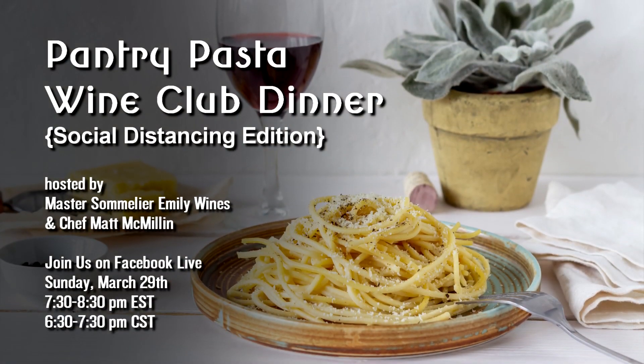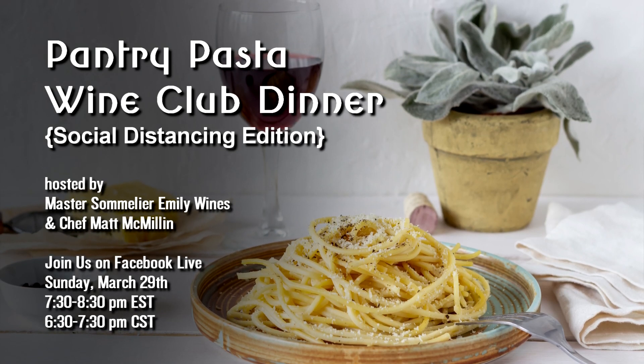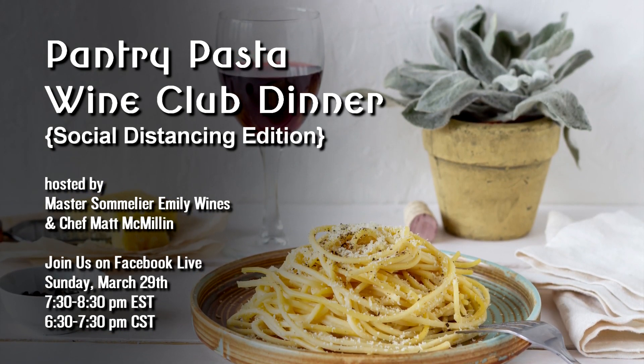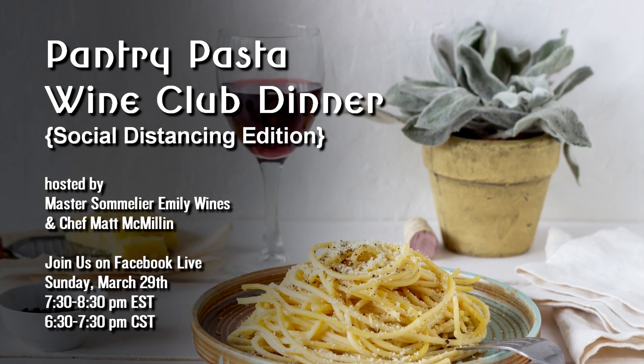Hi, Chef Matt here with Cooper's Hawk. I want to tell you about an amazing event we're preparing for you this Sunday. We are bringing you a virtual wine club dinner. Emily Wines will be filming right from her own home in California, talking about wine and pairings, and I will be teaching you a fantastic traditional dish from Rome: cacio e pepe.